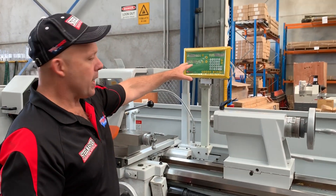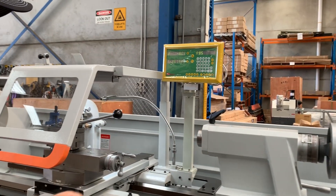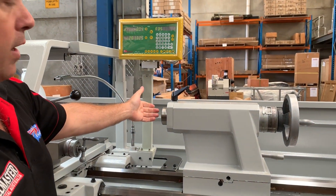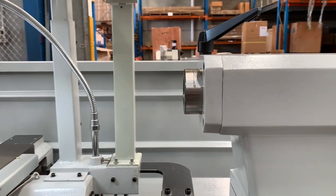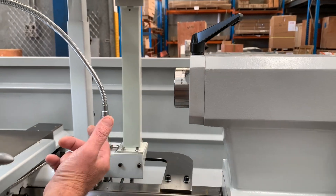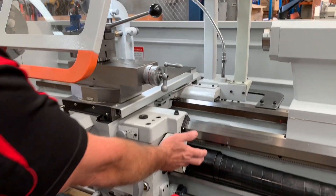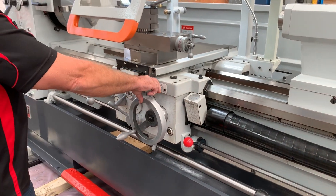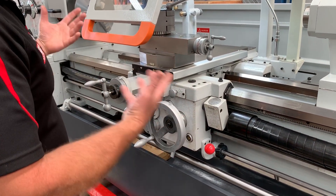Running down the lathe, we've got two-axis digital readouts, as you can see there — they work in metric and imperial. I believe it's an MT5 tail stock taper there. It's a nice big heavy-duty all-round construction. This particular model is fitted with an optional taper turning attachment, which you can see at the back. We've got a thread chasing dial here, and a one-shot lube system that lubricates the whole bed while you're using it.